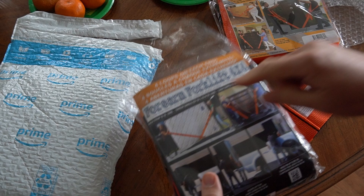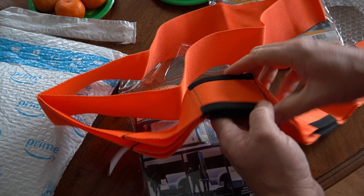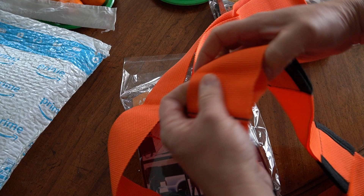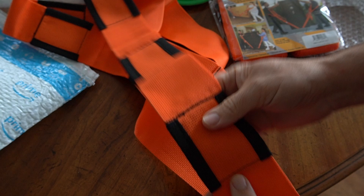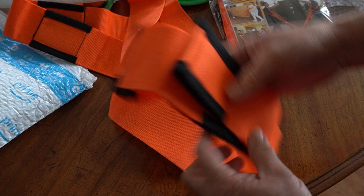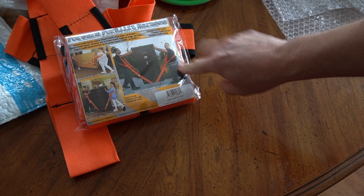Each strap is 10 feet long, so they're longer than the average one. It's a nice material, actually wider than ones you might use to tie something down. This is where you put your arm through - it's actually cushioned, which is cool. Cheaper ones have three positions; this gives you four because it's a bit longer, which may save me from getting so low to the ground. I think these hold 800 pounds.